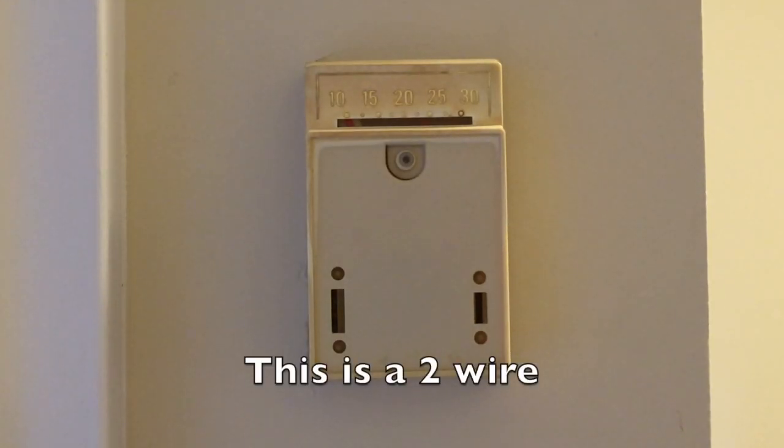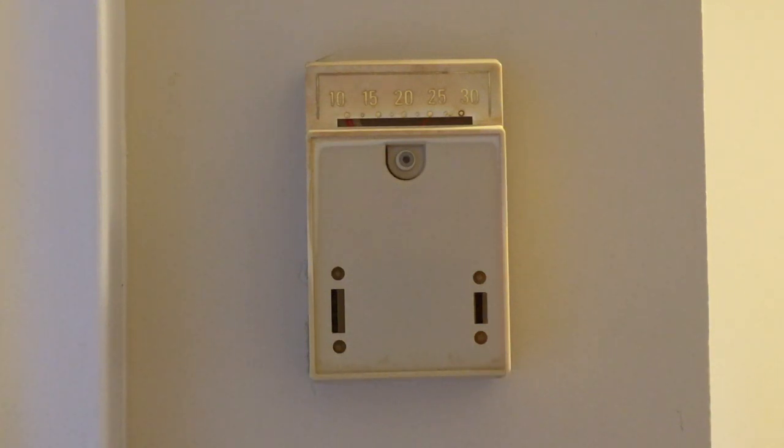Here's the standard piece of junk that you get in an apartment for heating, controlling the heat.